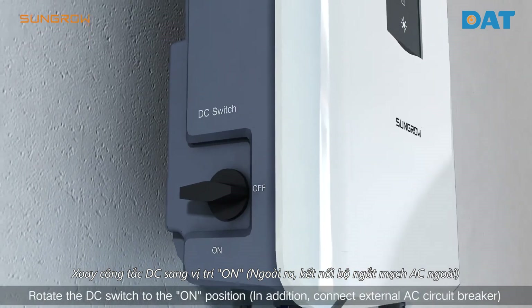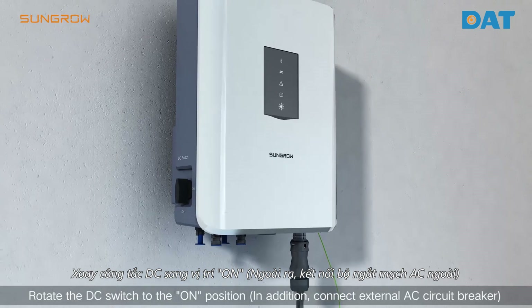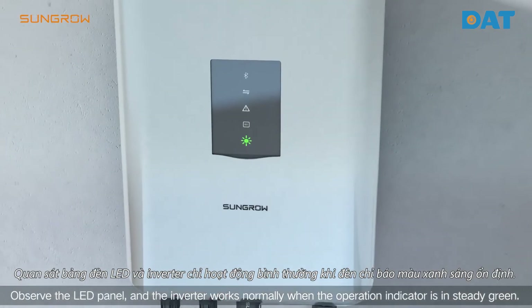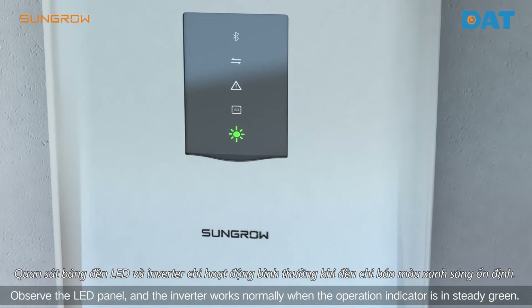Rotate the DC switch to the ON position. In addition, connect the external AC circuit breaker. Observe the LED panel — the inverter is working normally when the operation indicator is in a steady green state.